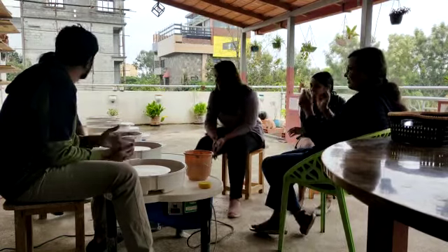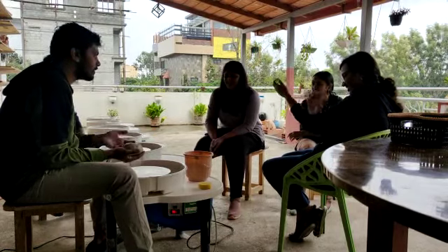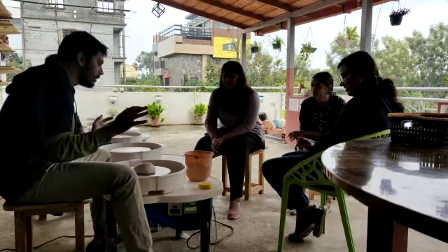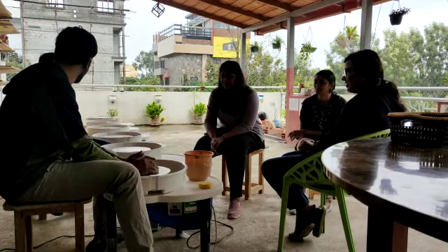Perfect answer — that's where the term came from. In olden days, potters when they just got the wheel would take the clay and throw it onto the wheel. So they named it wheel throwing.